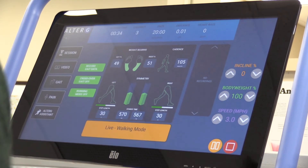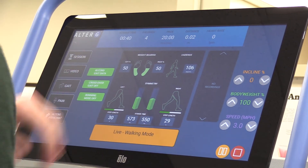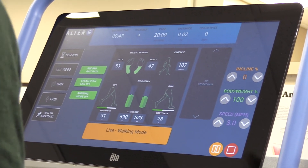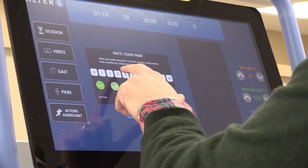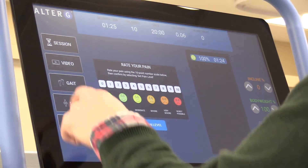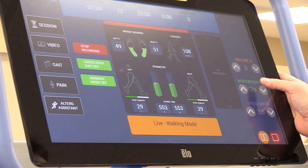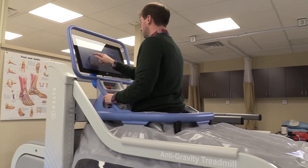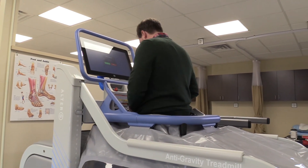We have gait analysis software on the screen as well, so we can look at the person's foot as it hits the ground. As a clinician, we want to isolate what might be causing issues or identify predictive factors. There are cameras inside, and the screen shows how much weight is being put on each foot, what part of the foot is hitting first, and how long the strides are. We can save that data and send it to the patient's doctor, which is really helpful.